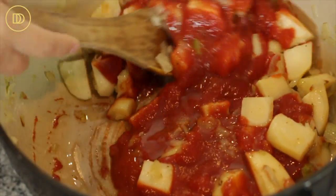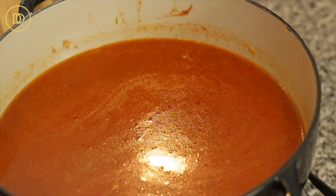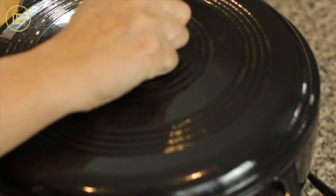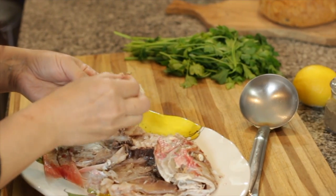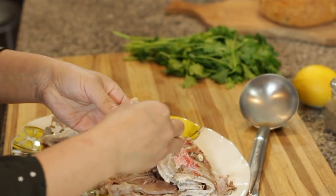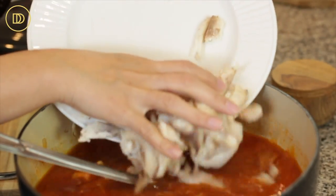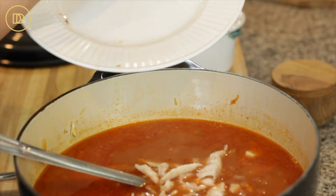Cook the tomatoes and potatoes down for about 10 minutes over medium heat so the sauce thickens a little and the tomatoes develop their flavor. Then add the strained fish stock and bring the whole mixture to a boil. Reduce to a simmer and let it cook until the potatoes are nice and tender — about 10 to 15 minutes. In the meantime, carefully remove all the skin and bones from the fish, leaving just the nice meaty flesh to add to the soup.